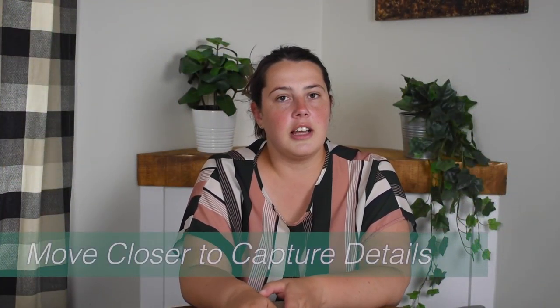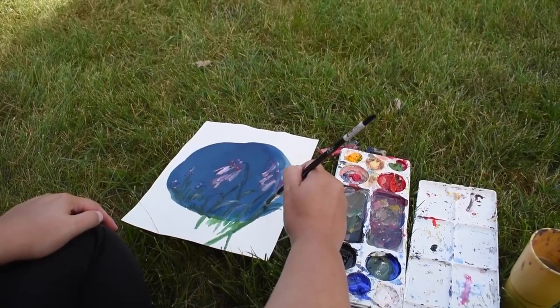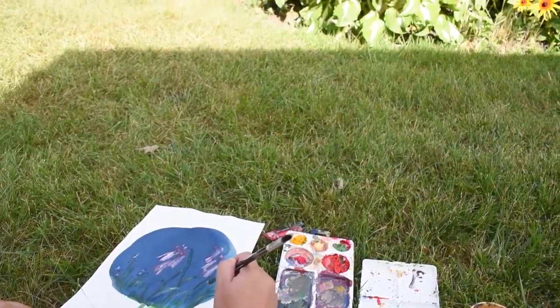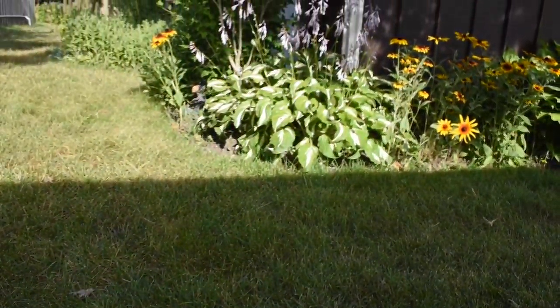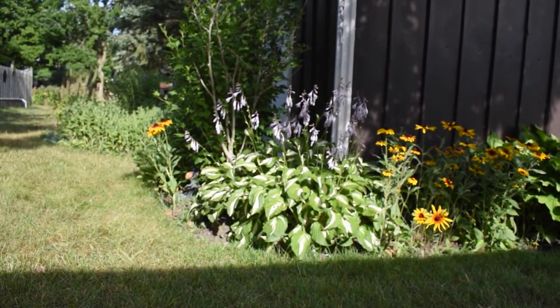My final tip is to move closer so you can capture detail and texture. What's great about working outside is that you can physically zoom in — move closer to a flower to see the details in its center or capture the texture of petals in a way you couldn't from just looking at a photograph. Use that advantage when painting outdoors.